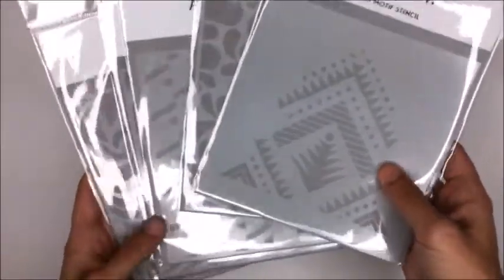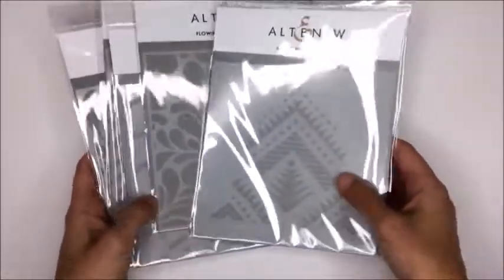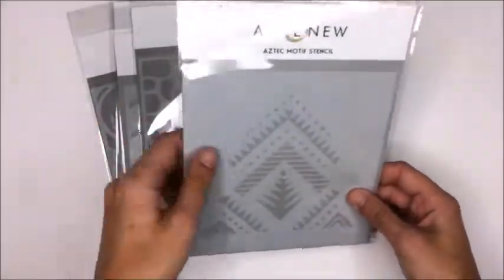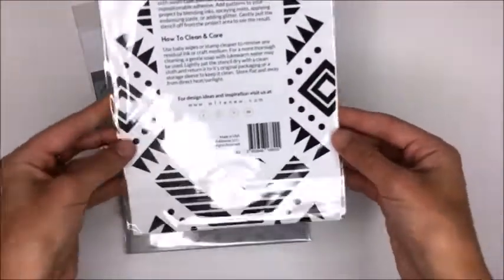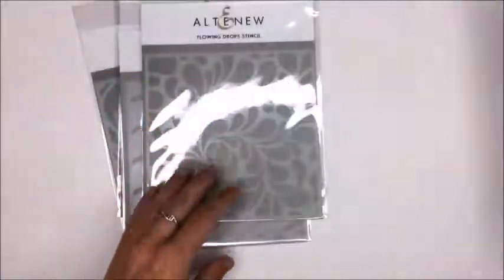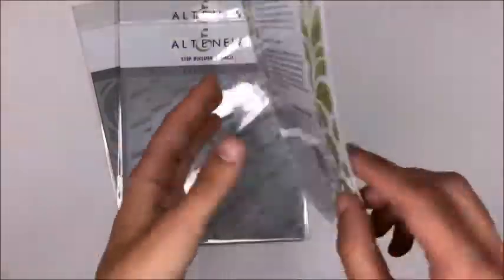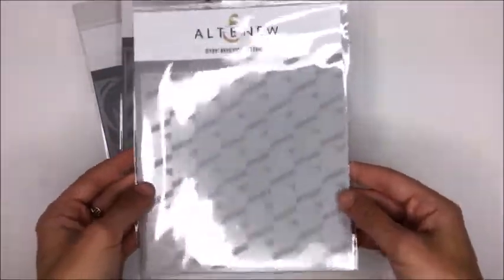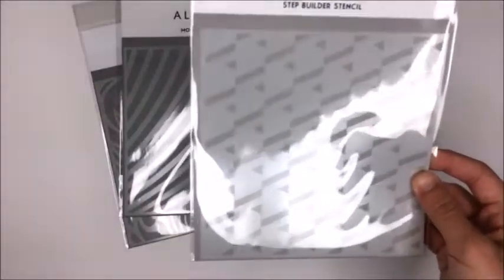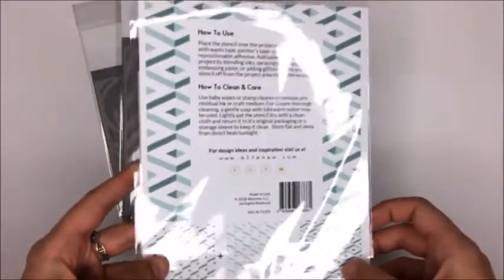The Altenew stencil release in July 2018 was fantastic - I love all of these stencils. I tried not to get all of them but I think I only skipped a couple. This one is the Aztec Motif stencil and it is so pretty - I love the clean and simple lines. Next I got the Flowing Drop stencil, which is so pretty and simple for card backgrounds. And I got the Step Builder stencil - I have their Cube Builder stencil, which is kind of the product that got me into card making, and this one is similar but a little smaller and more elegant, so I think I'll get a lot of use out of it.